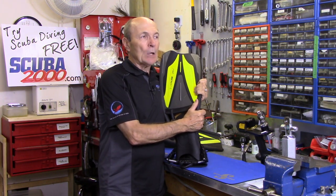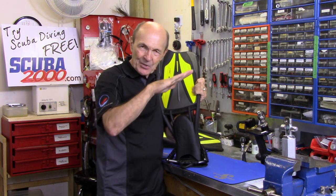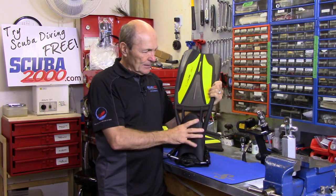A long time ago in an old Science and Mechanics magazine, there were plans for making your own fins — a thin piece of plywood, some canvas, glue, and hinges. Anyway, that was a long time ago. Now fins are almost entirely synthetic with a little bit of rubber in them, and they look beautiful.